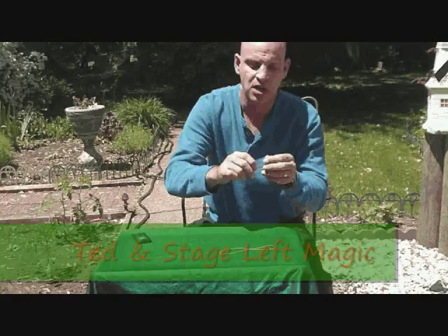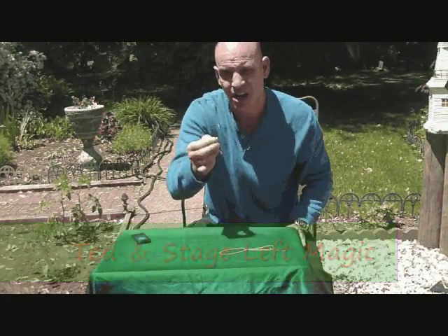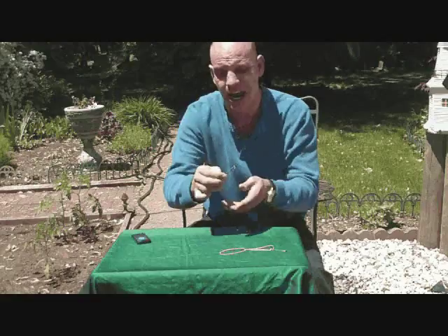You can pick that right up, show that they have linked right together, and they will be completely blown away and amazed.